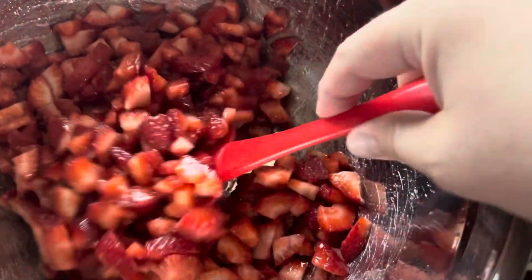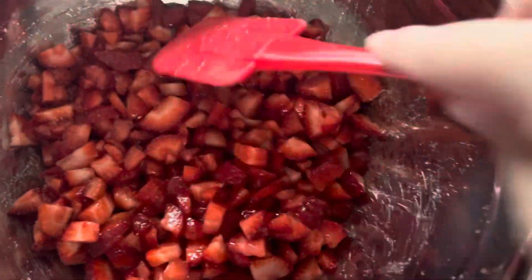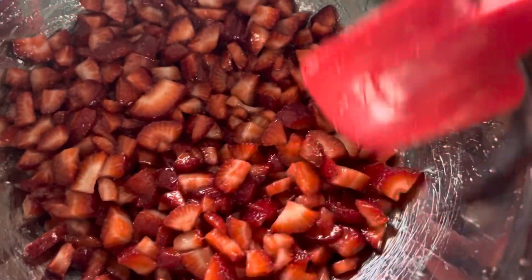Like I said, I don't measure normally — I just kind of dump it in and say it looks good. So what we're going to do is let this sit. I put it in the refrigerator and let it sit.